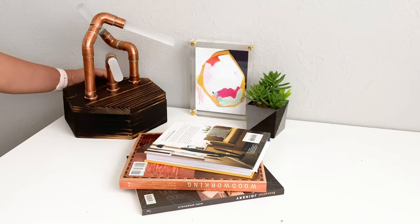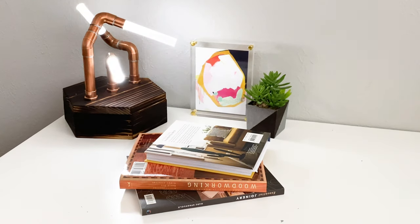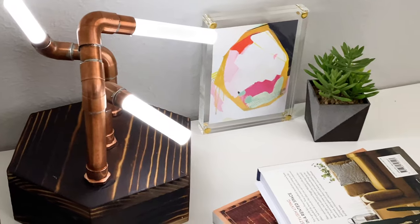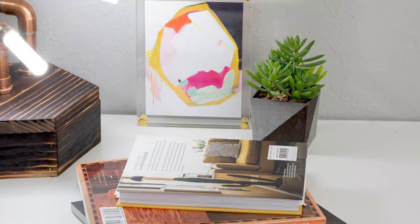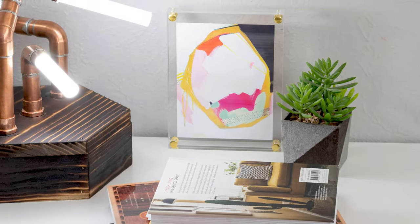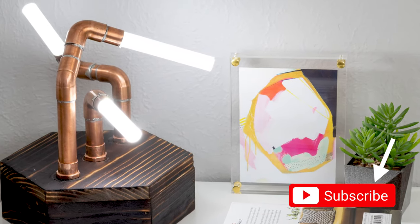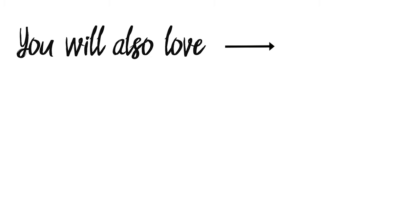There it is — my crazy little copper pipe and acrylic rod LED lamp! I had so much fun building this project that I might now be hooked onto LED projects. So keep an eye out for that and don't forget to hit subscribe. Here are a few fun videos that I have done in the past that you might enjoy.